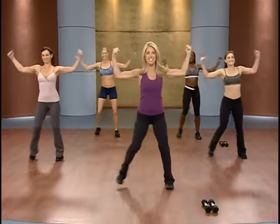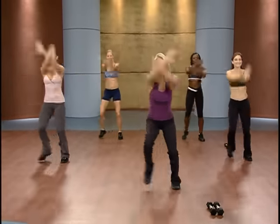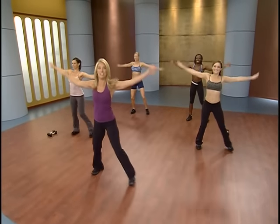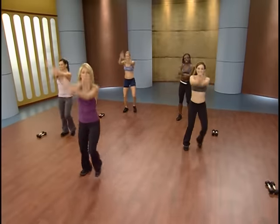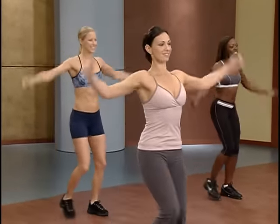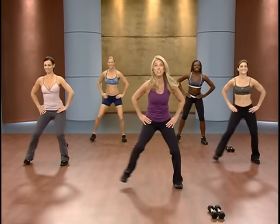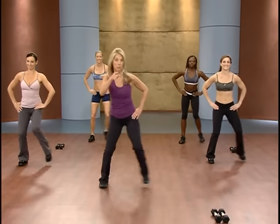Warm up that body, head to toe. Stretch those arms. Muscles — you got them, use them. Get the blood circulating through the whole body. Oxygen is flowing, feeling good. Keep your tummy tight, tummy in. Get low — use your leg muscles. They warm up your body quicker and they burn more calories faster.